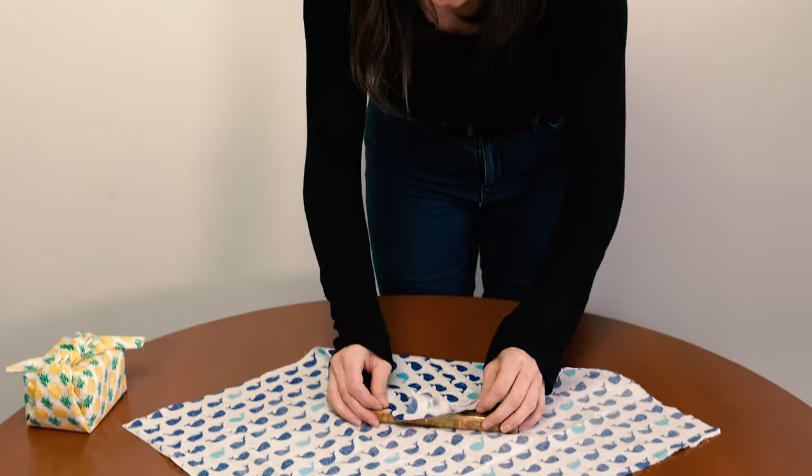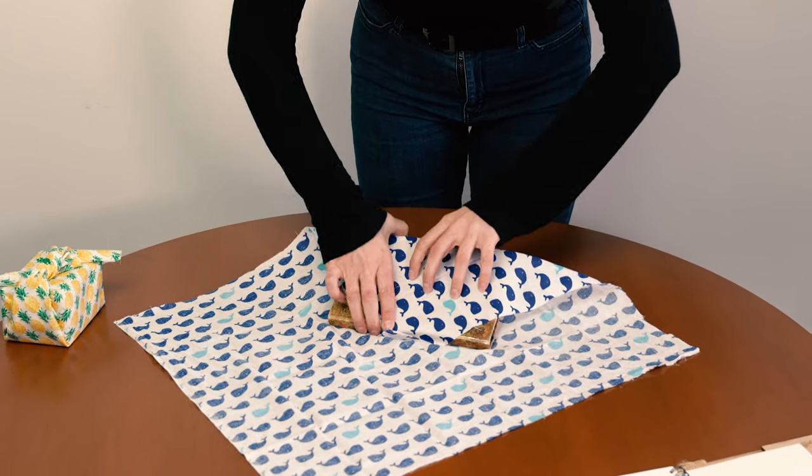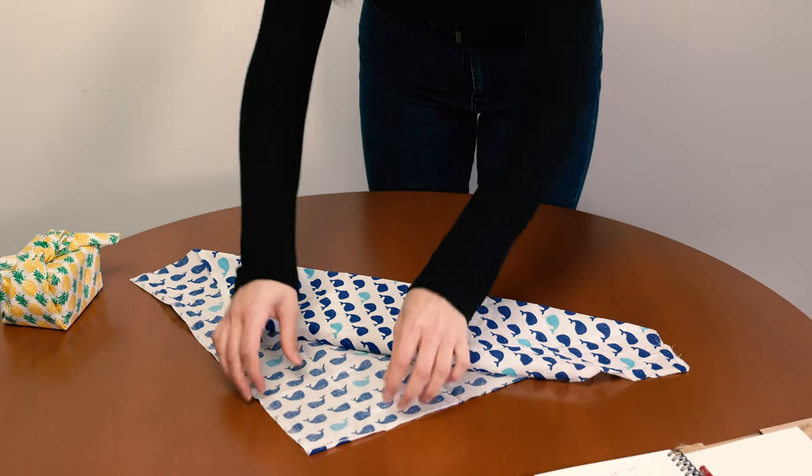So you take a scrap of fabric — this I had in my storage cupboard already — and then you wrap it just as you would with wrapping paper, only without the tape and the waste.